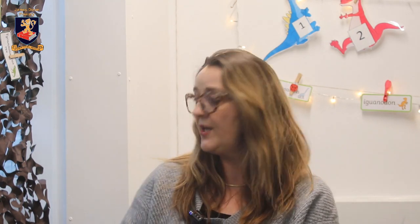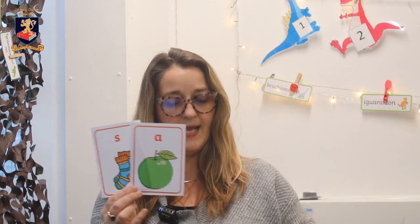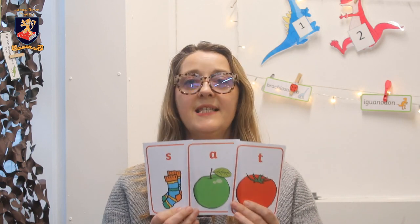Thinking of segmenting and blending — when we are talking to our children and encouraging them to segment words to read, we may have three sounds: s, a, t. We would say to the children, 'What are these sounds? Can you say these sounds?' And get the children to point to the sound: s, a, t. Then blend them together: 'sat'. s-a-t — sat.